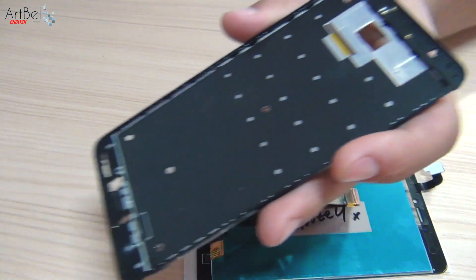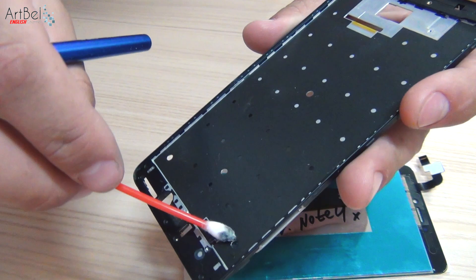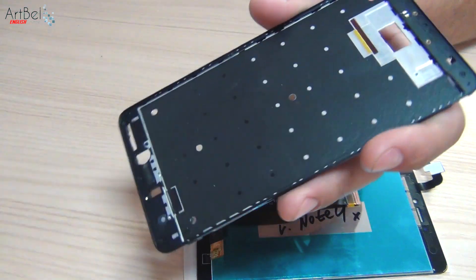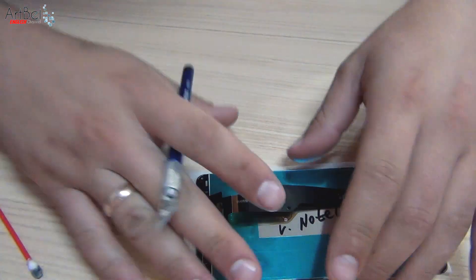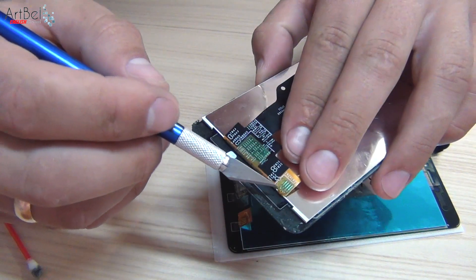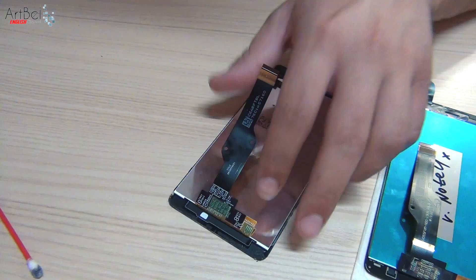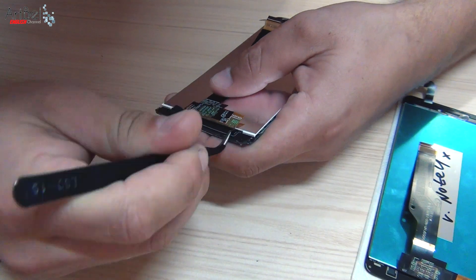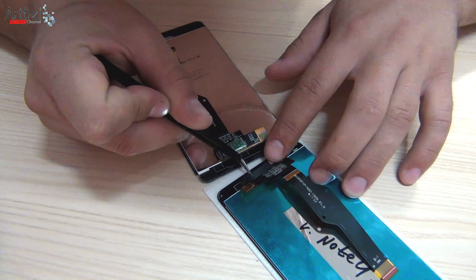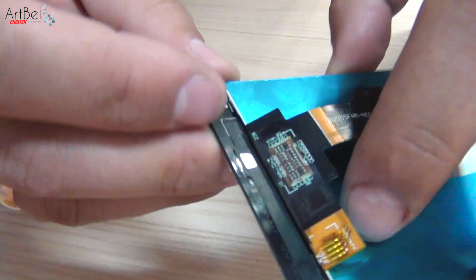While the new display was coming, I prepared the frame for installing it — cleaned it from the old glue and degreased everything with isopropyl alcohol. I've already checked the new display. Before gluing, you need to rearrange the backlight reflector of the lower buttons from the old display. Many people don't do it, and then they write in the comments that the backlight of the lower buttons is off — but this is just a lack of knowledge. You need to rearrange that small film onto the new display.